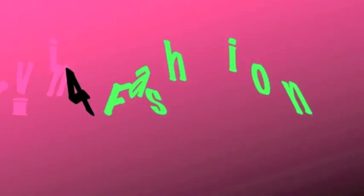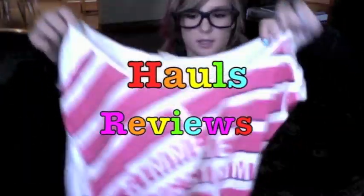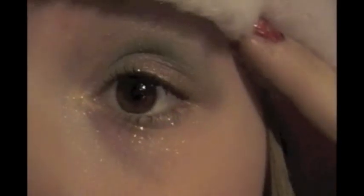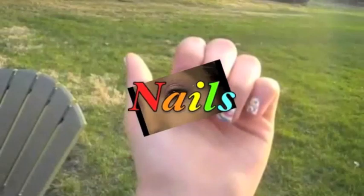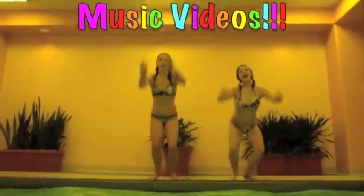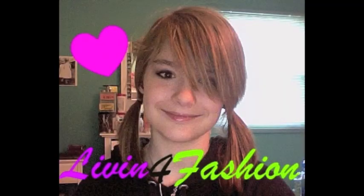My lip gloss is cool, my lip gloss be poppin'. I'm sittin' at my locker and all the boys keep stoppin'. My lip gloss is poppin', my lip gloss is cool, all the boys keep jockin', they chase me after school. Mac, L'Oreal, cause I'm worth it. Oh, the way I put the gloss on so perfect, wipe the corners of my mouth so I work it. When I walk down the hallway, they can't say nothin'.